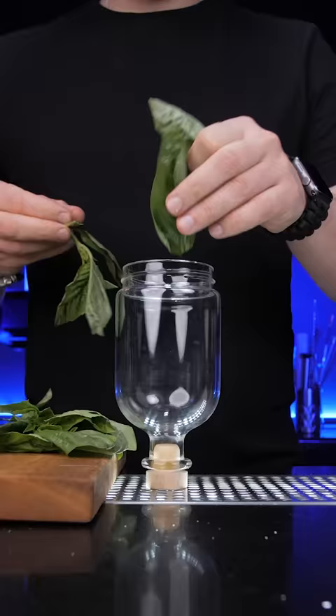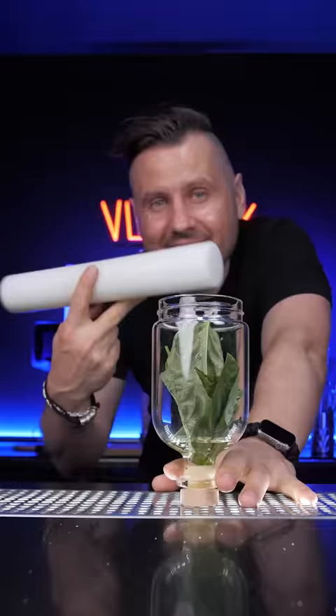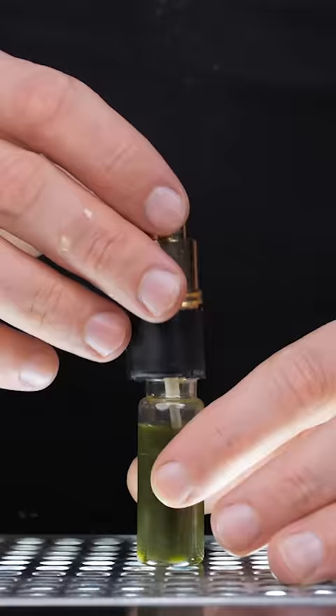In the shaker put 8 to 10 fresh leaves, then add about half an ounce of simple syrup and smash it with something until it releases plenty of its essential oils. This sweet basil aroma is so attractive it should be bottled and used as a fragrance.